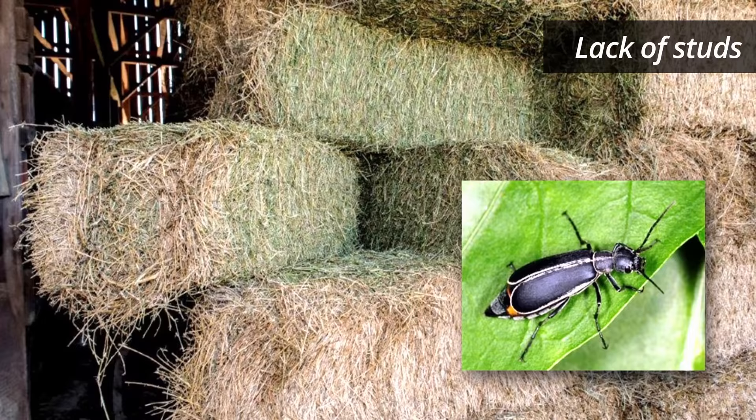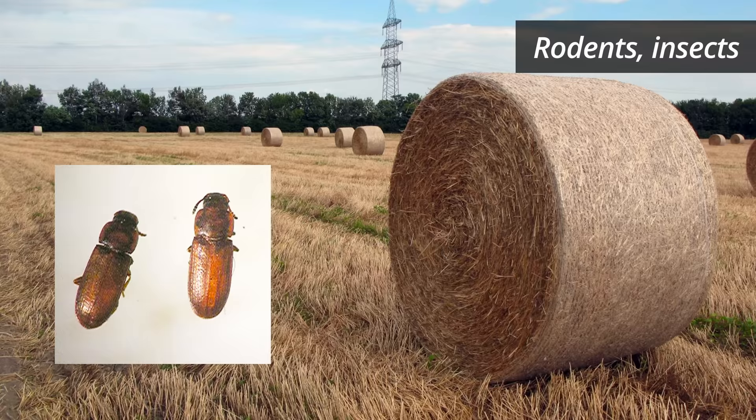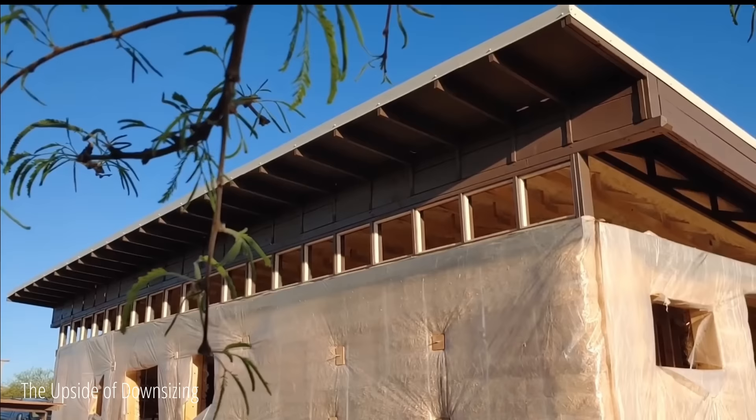Pests like rodents, insects, and beetles are also a concern in straw bale houses. Moisture is the Achilles heel of straw bale homes — straw will decay and weaken if it becomes damp. Moisture can come in from cracks in the plaster, plumbing, windowsills, or joints that have not been properly sealed. Moreover, bales must remain completely dry during construction.